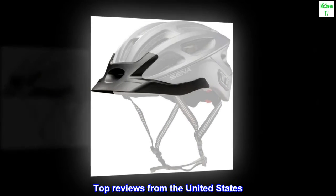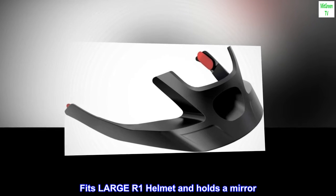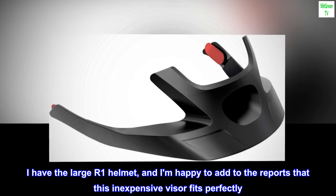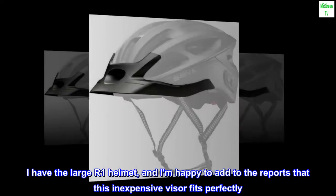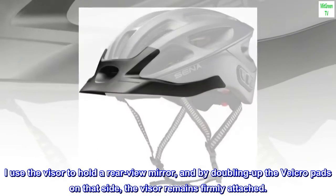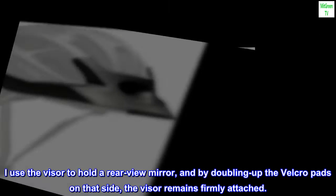Top reviews from the United States. Fits large R1 helmet and holds a mirror. I have the large R1 helmet, and I am happy to add to the reports that this inexpensive visor fits perfectly. I use the visor to hold a rear-view mirror, and by doubling up the Velcro pads on that side, the visor remains firmly attached.